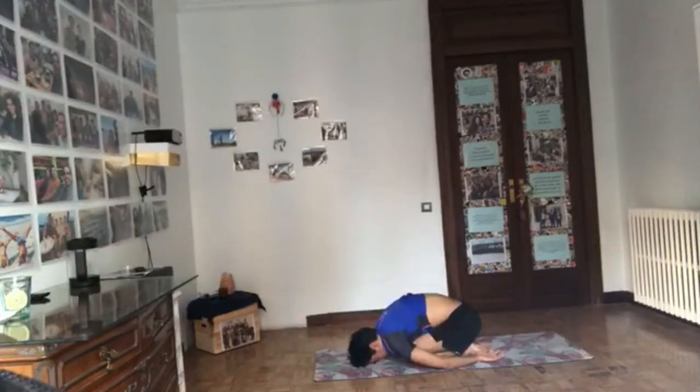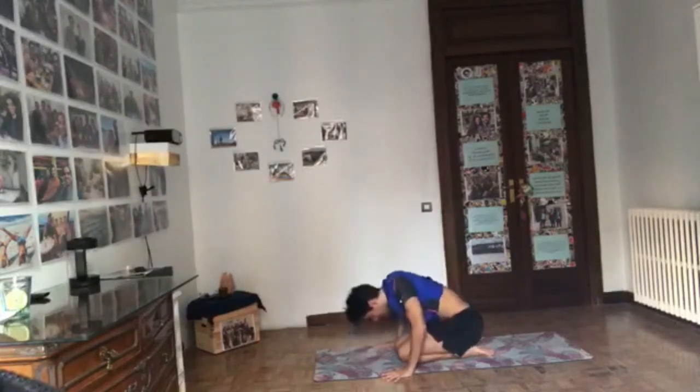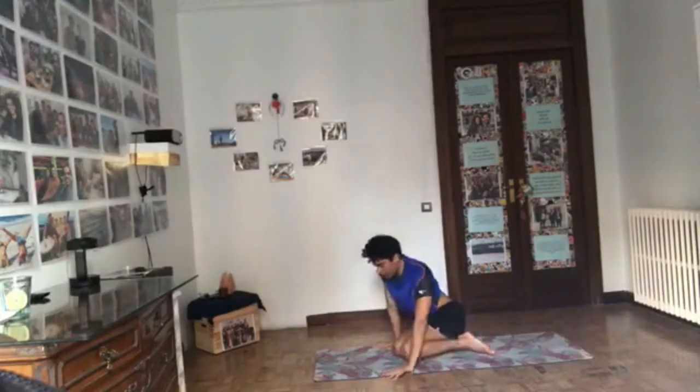Uncurl the tailbone, relax the forehead on the ground. Breathe into your belly, exhale through the mouth. Inhale into the belly, open the mouth and exhale. Inhale into the belly, exhale. Bring your hands to the ground, press into the hands, come up — we're coming to lying down, face up.